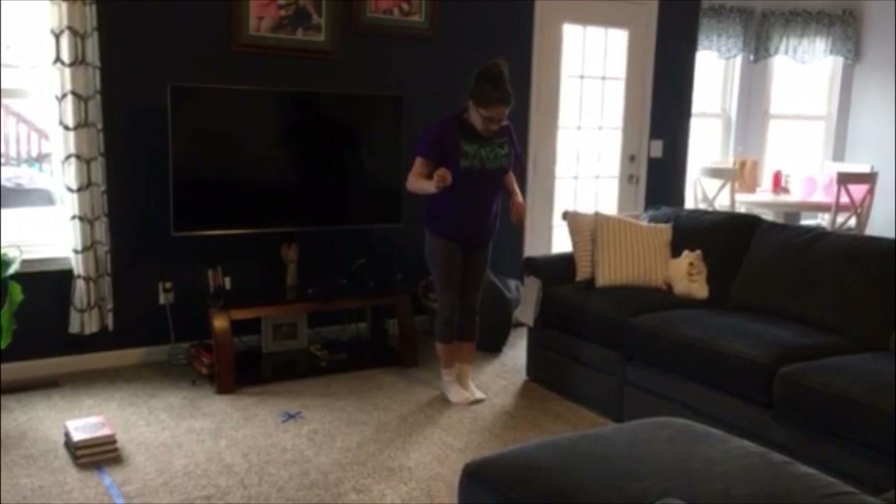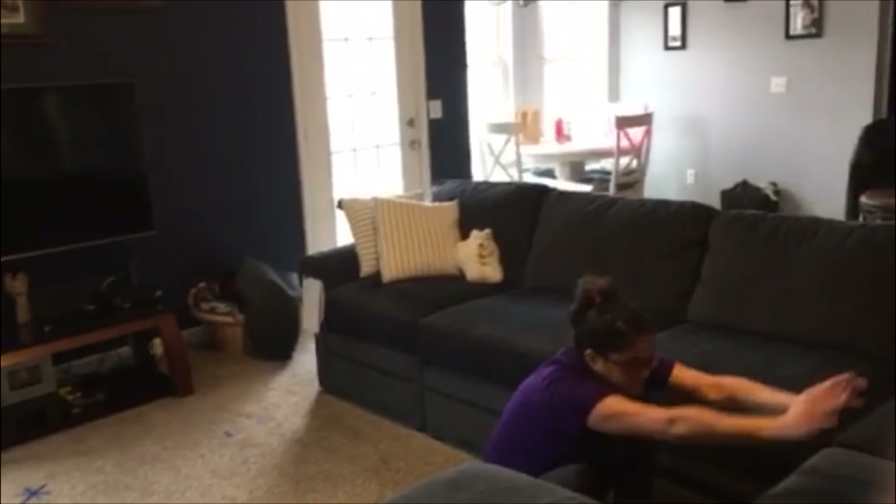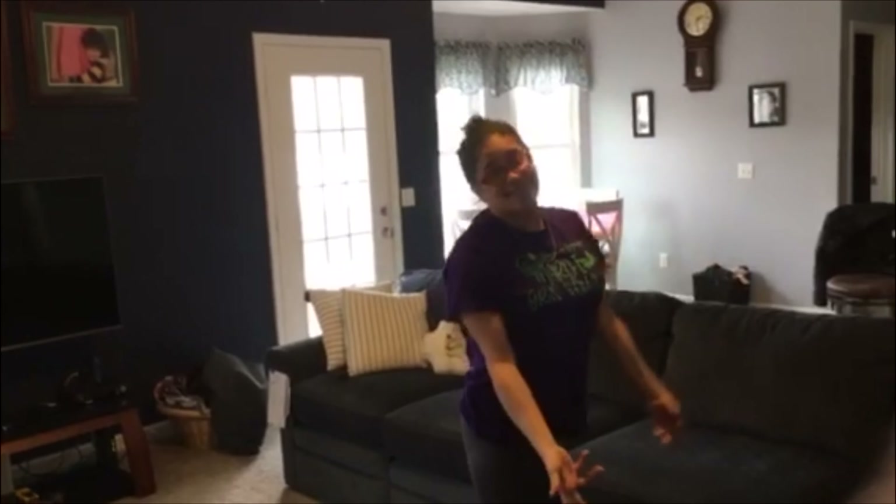Forward roll: two feet together, hands in front, bottom up, tuck the head, and stand. At least they have a lot of padding.